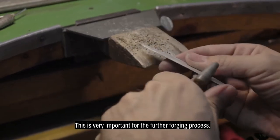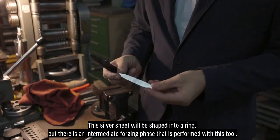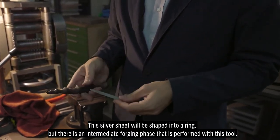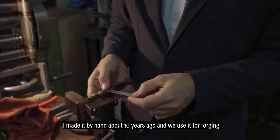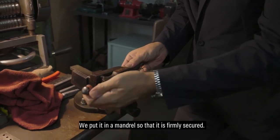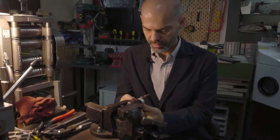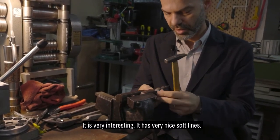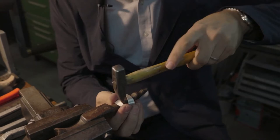That is very important also in forging. We will heat it one more time to prepare for the final bending. This flat sheet metal we now form into a ring, but there is an intermediate forging stage using this element I made by hand — already 10 years old — which we use for forging. We clamp it in the vise firmly secured. We shape this ring. This is called the anticlastic technique. It is very interesting — it has very beautiful, delicate lines and is lightly forged from end to end.